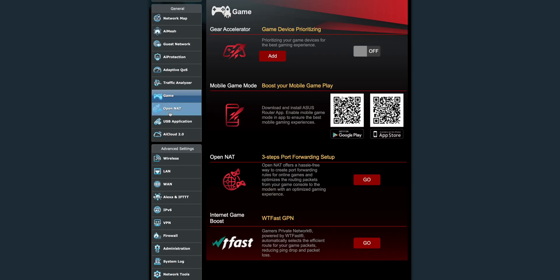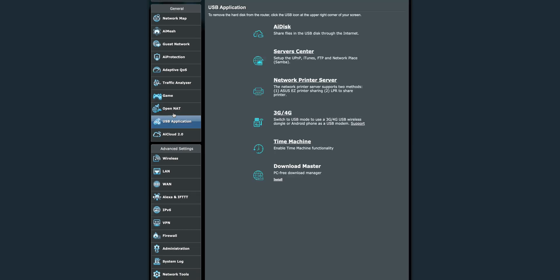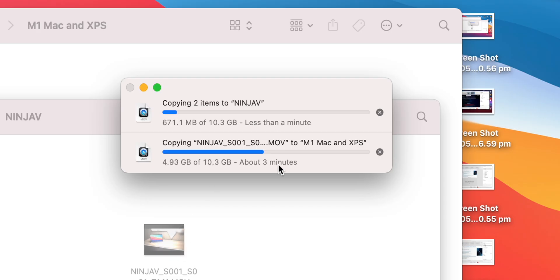You also get gamer-focused features, with a whole section just for gaming to give you the fastest connection — it's just an absolute monster. And if you want to see what 10 gig versus gigabit ethernet looks like, that's the difference in speed. You're able to get that through to USB if you have an SSD installed and a Wi-Fi 6 client.